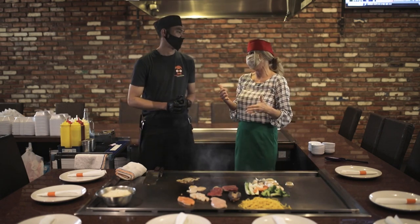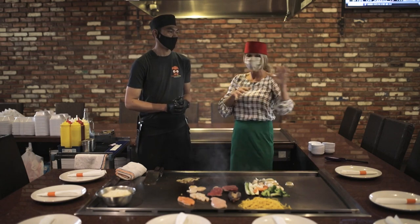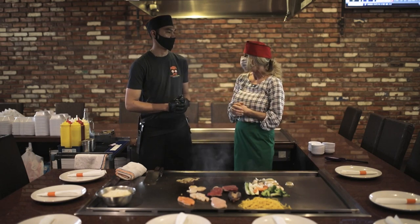And of course, hibachi is just part of what you have here at Uemaru Kitchen. You have lots of other things as well. Yes, we have a sushi bar, we have a food bar, and we have a patio outside — it's ready for the summer. And unfortunately we've got so many tables to fill up for Father's Day.